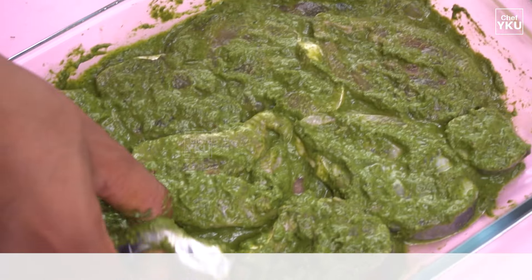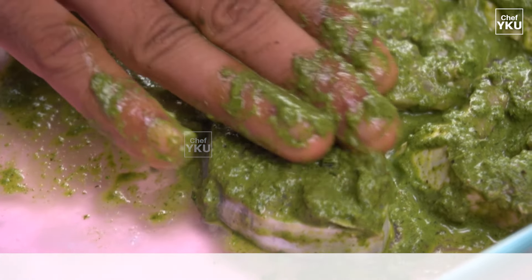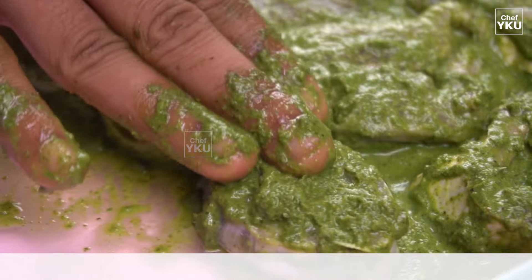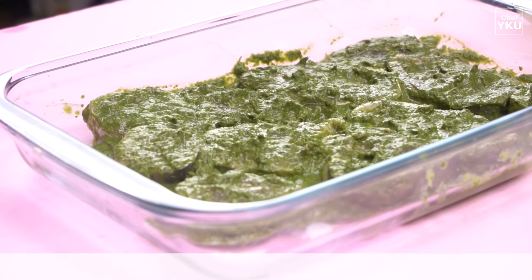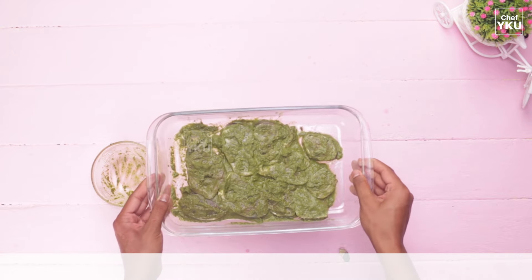We are going to cook all the meat with this sauce. We will cook all the meat in the sauce.